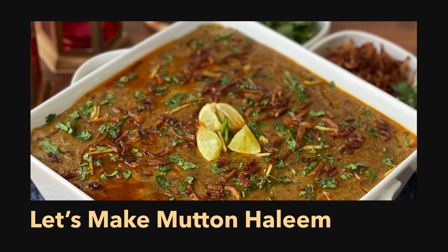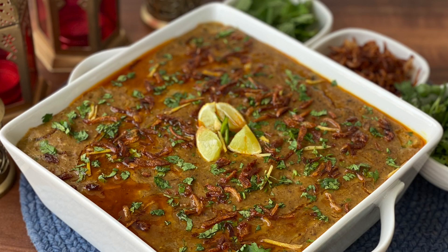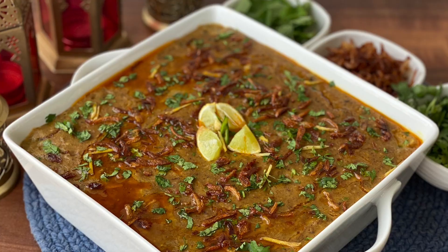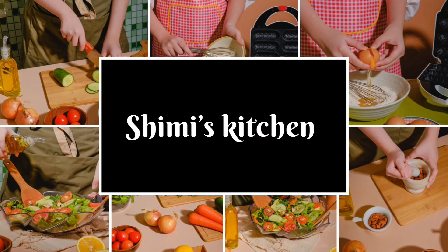A delicacy which you can never miss if you ever want a taste of Hyderabadi food. Today let's make Mutton Haleem. This wholesome one-pot meal is amazingly delicious and nutritious. So let's start making it.